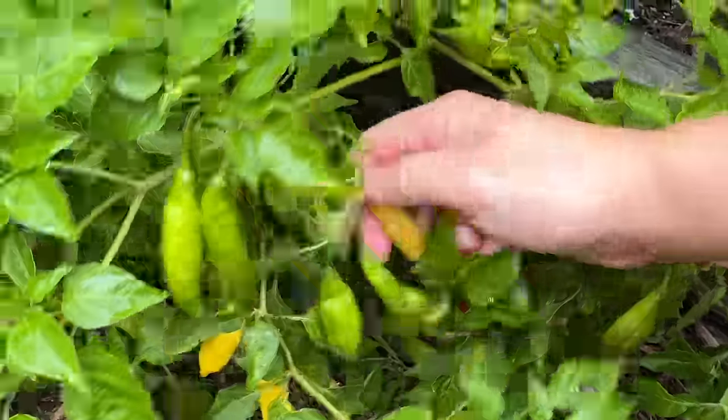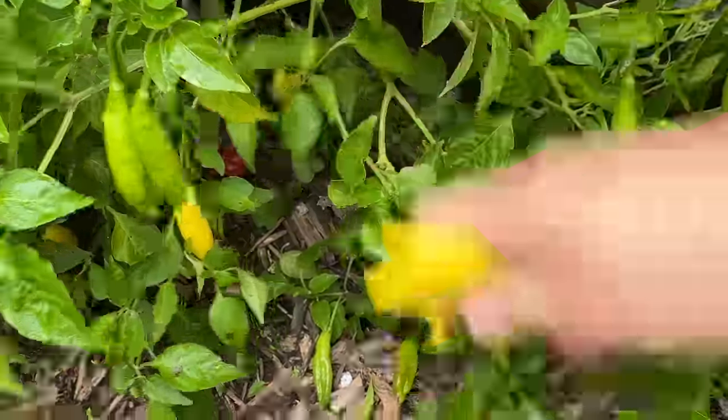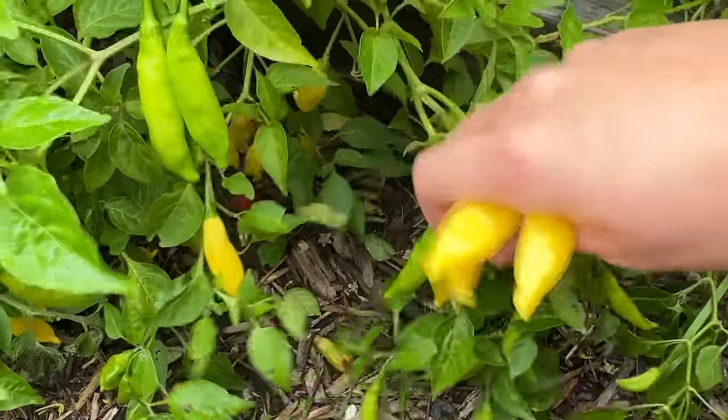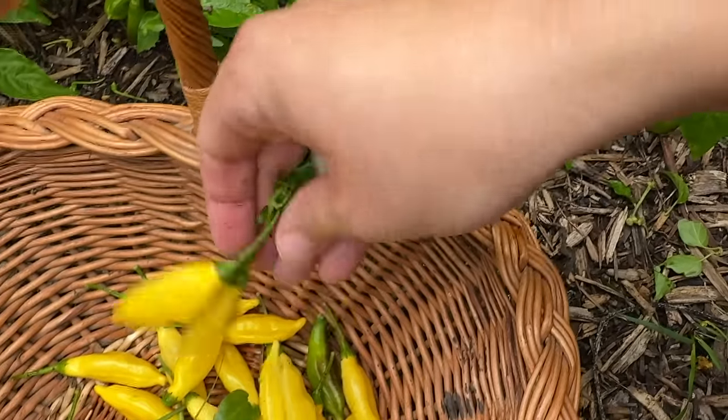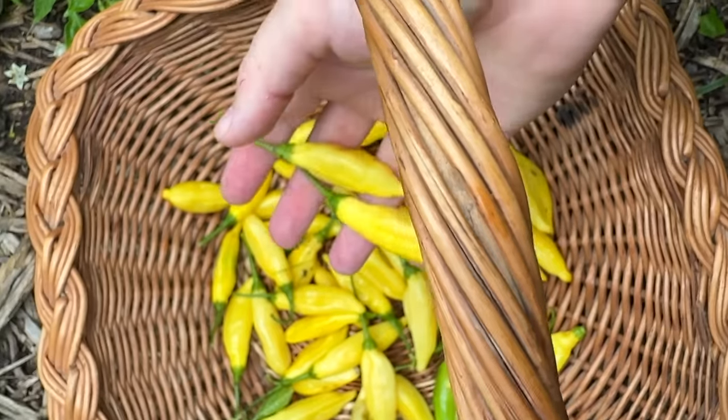If I had the time, I would wait until it's hotter in the day and the dew has evaporated off the plants before I harvest them, but we don't really have time for that today. So I'm going to do it right now this morning. I just love the vibrant yellow color on these peppers — so pretty.